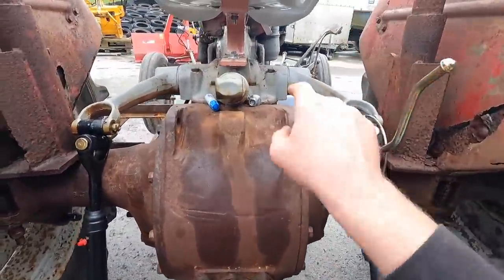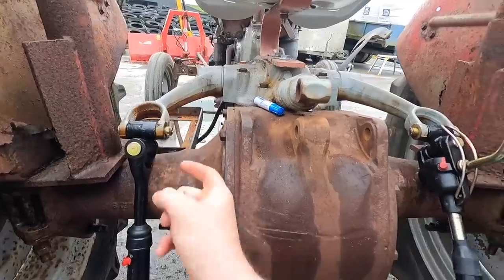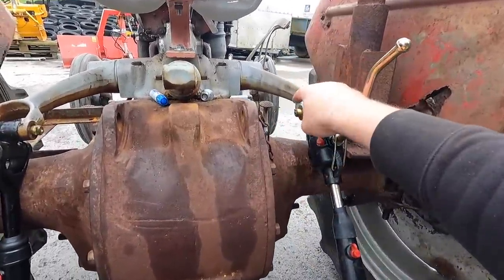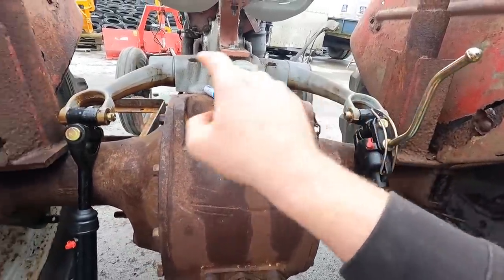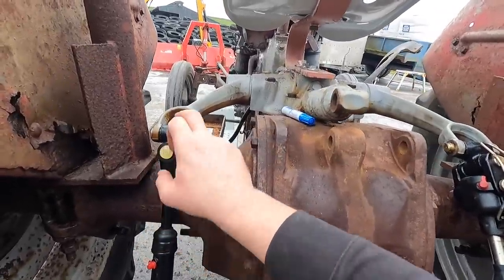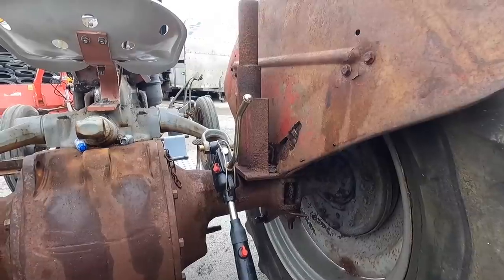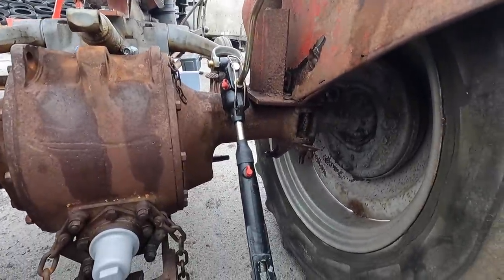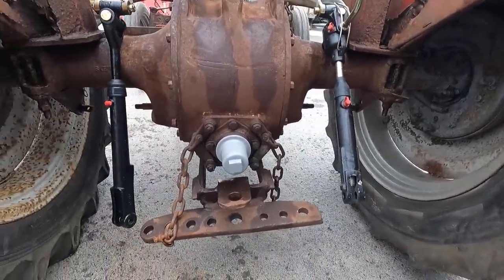Now we can adjust both sides. I still need to put split pins in there, but I need to put a washer on first. I don't think those washers are in the kit — the kit comes with the pin and the knuckle, but you have to buy the pins yourself. I won't be putting in any of the old pins because they're very badly worn; they're all just old bolts that people threw on to get her working. We'll replace everything with what's supposed to be there.